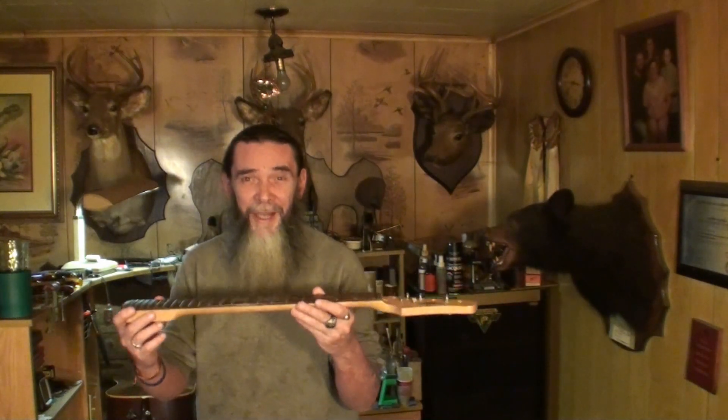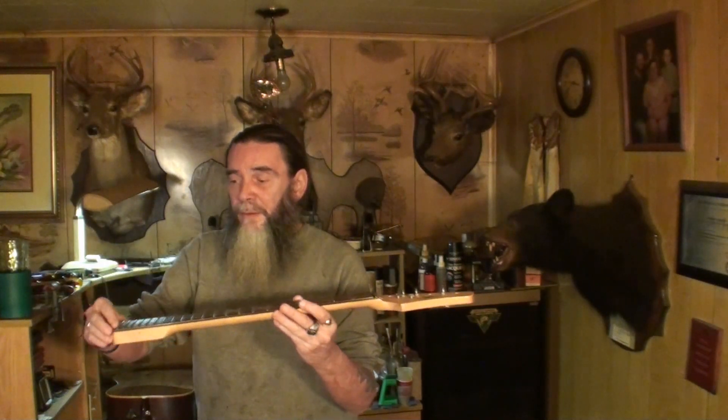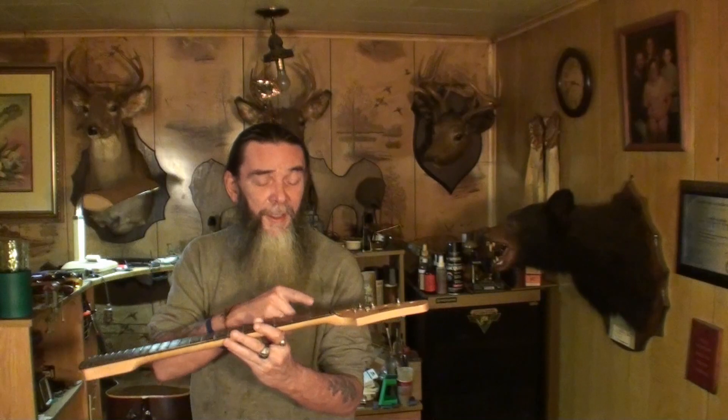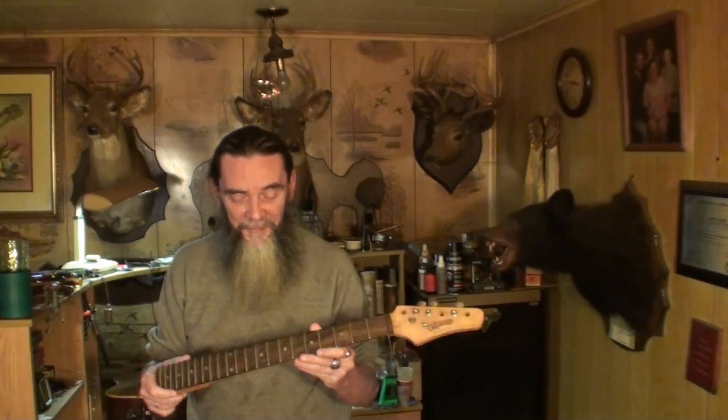Don't use the truss rod to set your action. If you've got relief in your neck and your action is fairly close, you can tighten your truss rod and bring the action down a little bit - but that's not what the truss rod is for. Do it the right way: take the action down at the saddles and the nut, and let the truss rod do what it's supposed to do. In the end you'll be a much happier camper.